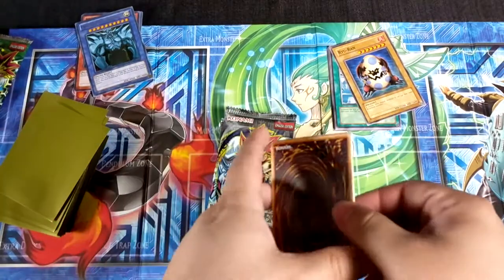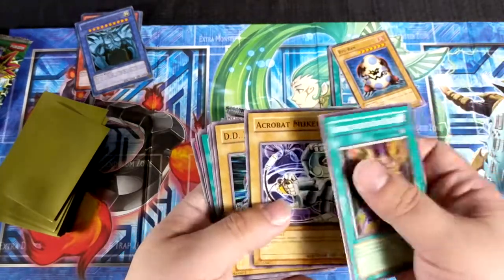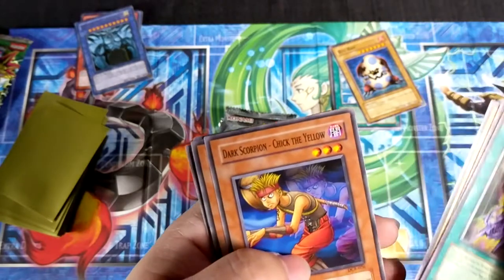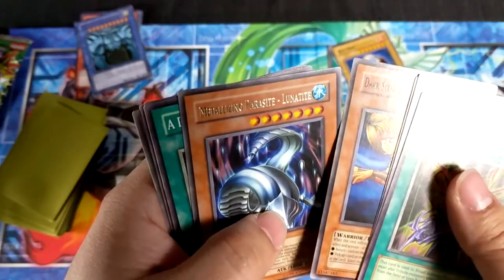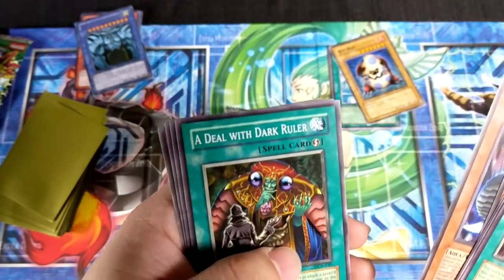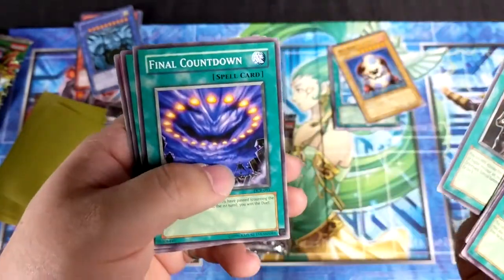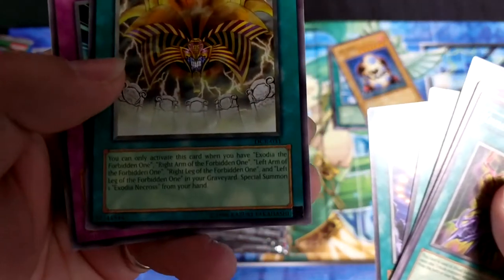Let's see what we get out of Dark Crisis. We got Contract with the Dark Master, Acrobat Monkey, DD Trainer, Dark Scorpion Chick the Yellow. Then we got a metalizing parasite Lunatite — never got this card out of this pack. A Deal with the Dark Ruler, and Dark Ruler Hades right there. Final Countdown, Contract with Exodia — never got that card either.